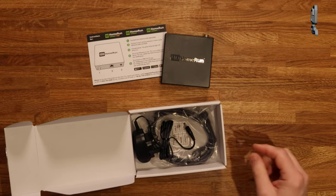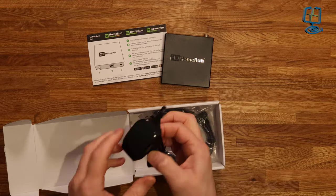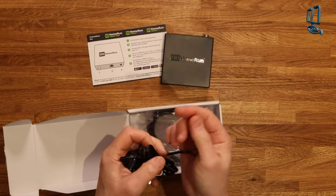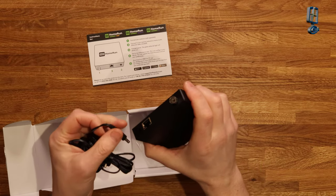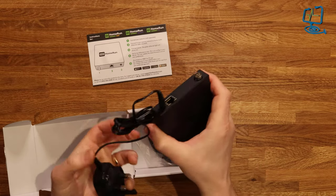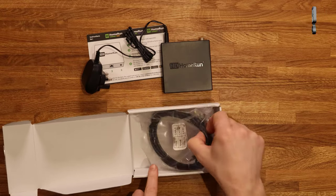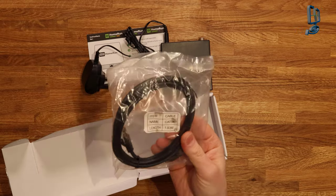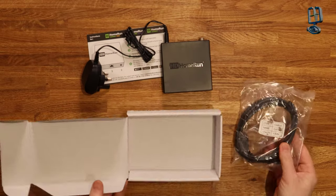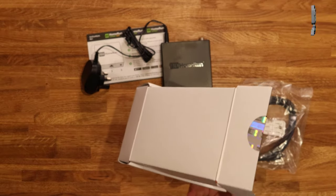Let's see what else we get in the box. You get a small power adapter — it's nice that it's this size and it's a UK plug. Sometimes they have adapters on them. You also get a Cat 5e cable in the box — not Cat 6 but Cat 5e — and that's it, that's all you get for your money.